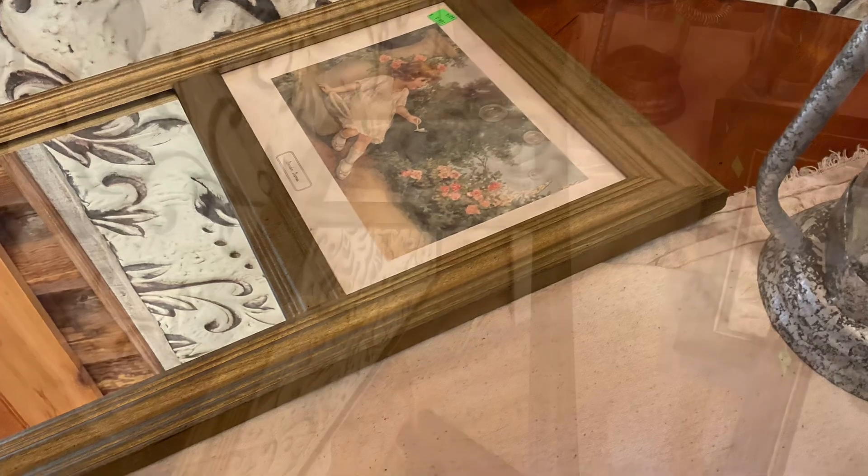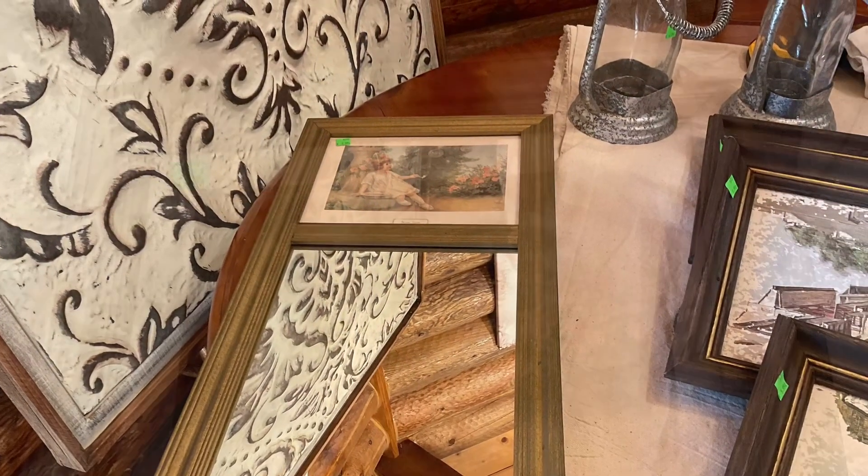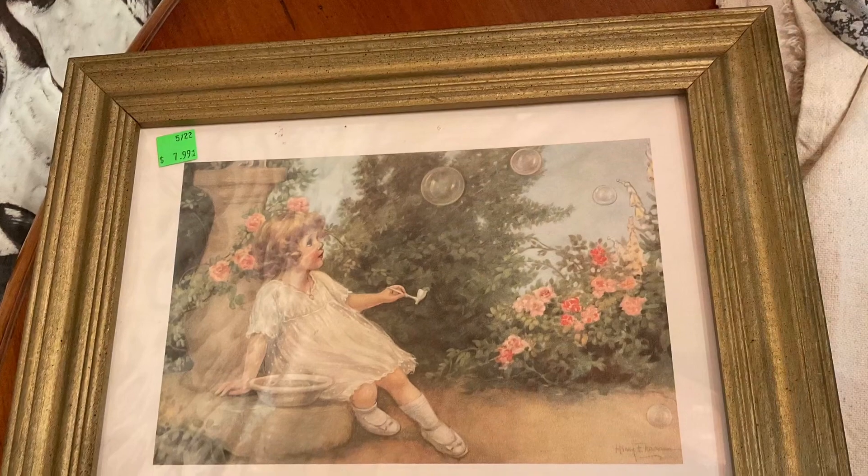The mirror was a little bit hard to photograph because of the reflection of the ceiling, but I tried to capture most of it here.